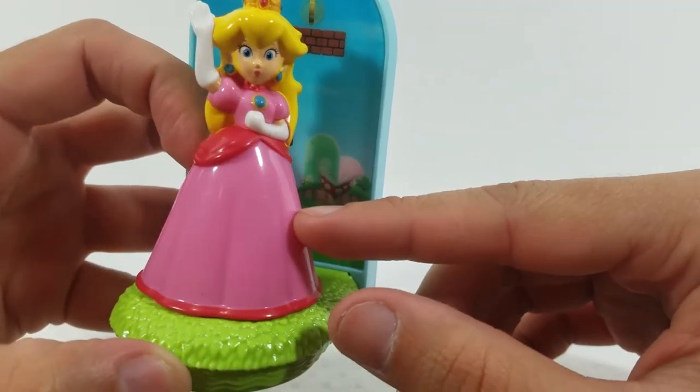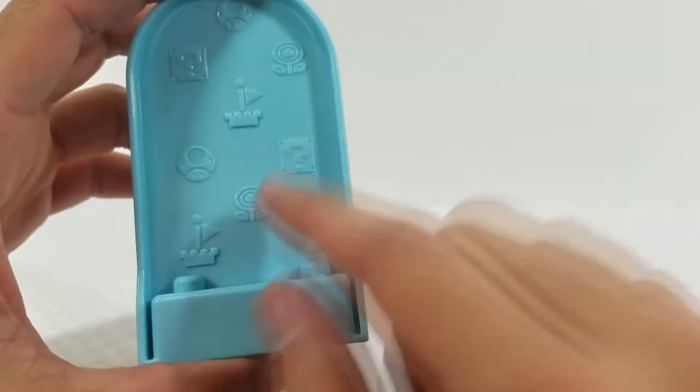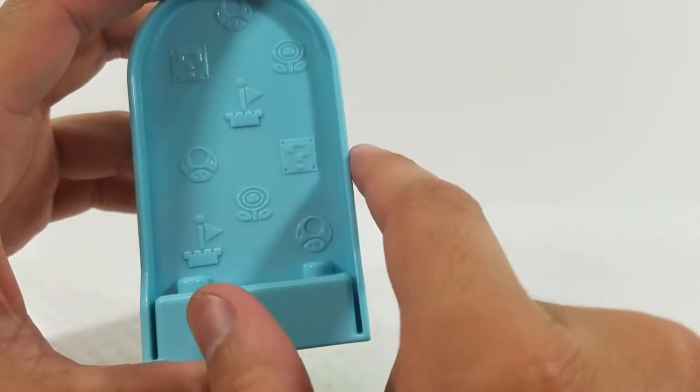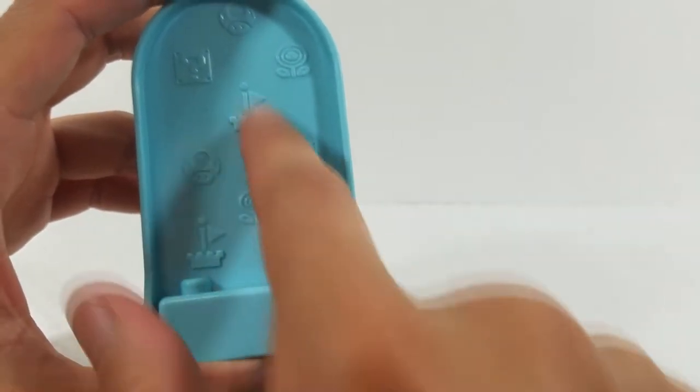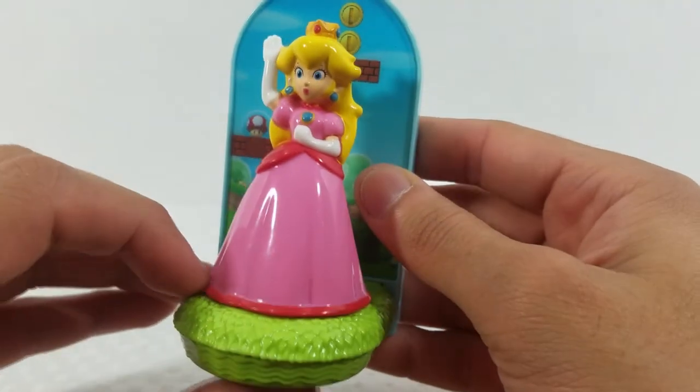On the back of Peach's figure you get mushrooms, coins, a flag, and a fire flower printed on — this is actually my first time noticing that. Very nice detail. That is the Peach figure.